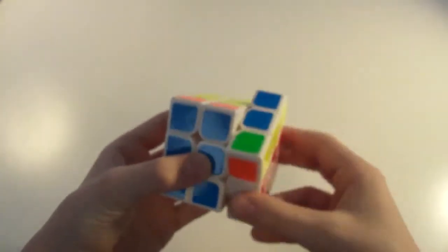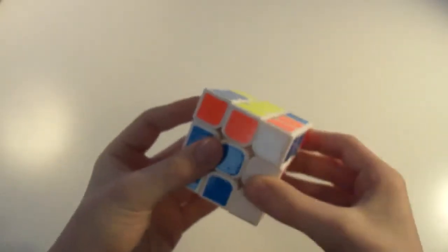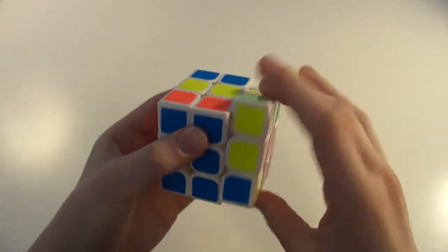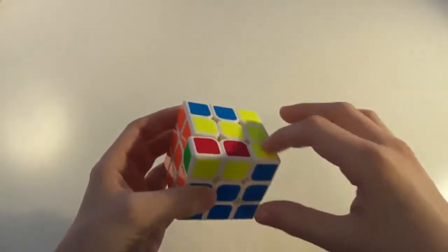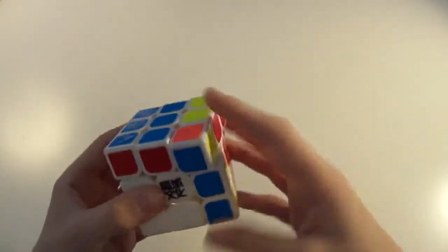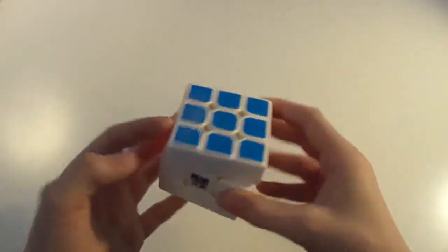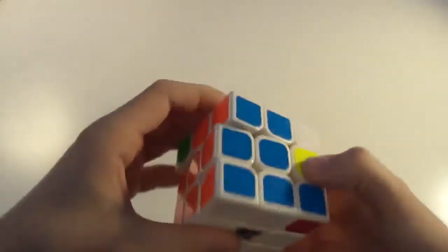The algorithm is: F, R, U, R', U', R, U', R, U', R, U', R', F', and then you have this overall case, so that is R, U, R', U', R', F', R, F'.